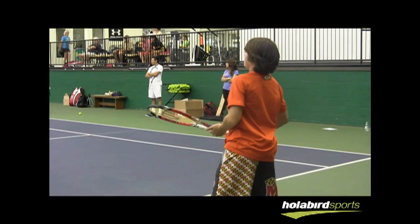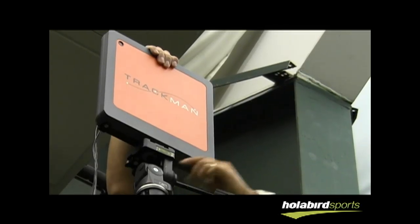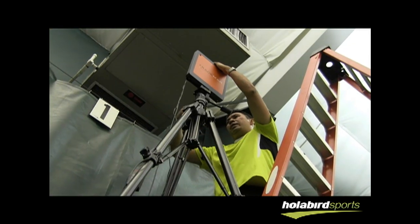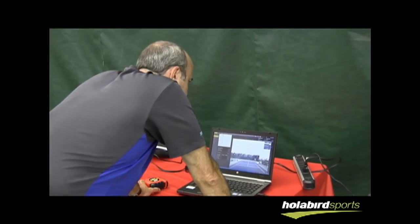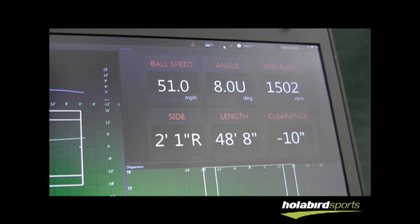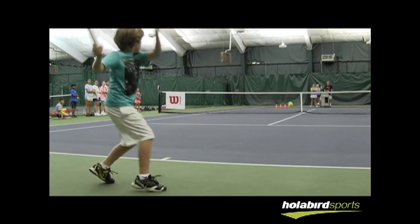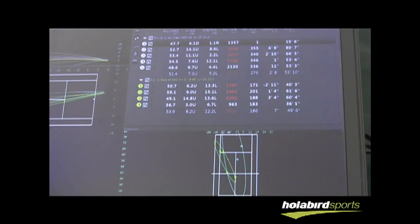TrackMan is a Doppler radar device that can measure all sorts of different things — it can even measure weather like temperature — but specifically for tennis, TrackMan is measuring RPMs, ball speed, trajectory over the net, the height the ball reaches over the net, and where it lands on the court.